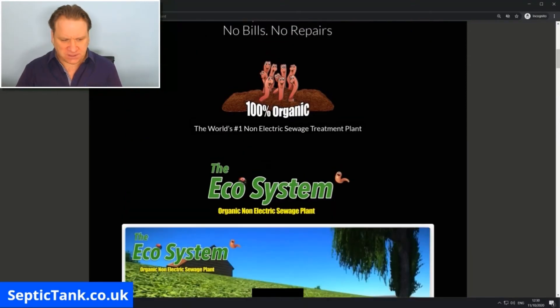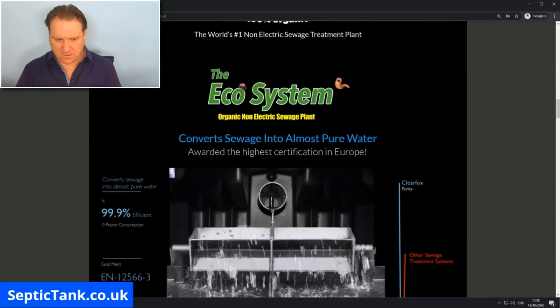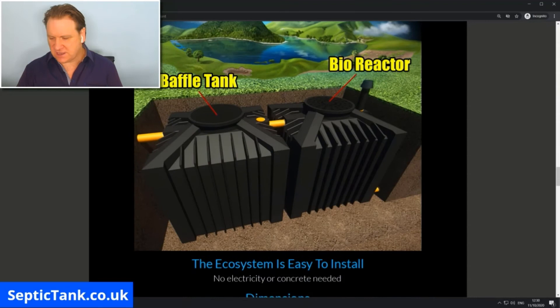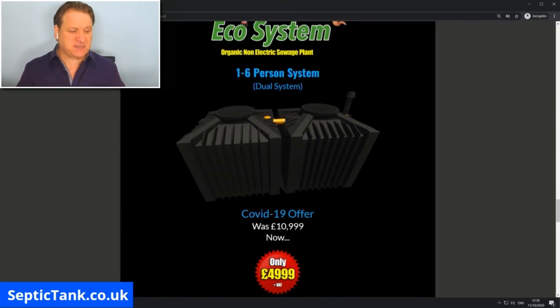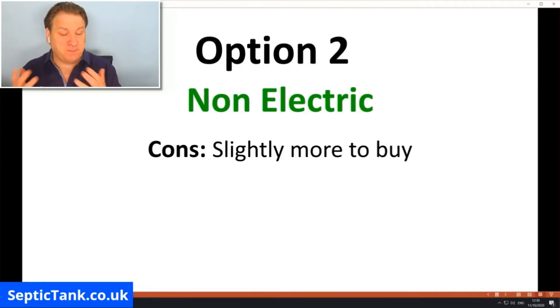Let me show you the cost of these systems. Scrolling through here — the system itself is four thousand nine hundred and ninety-nine pounds. This is like the Bentley or Rolls Royce of treatment plants, and they're about five hundred pounds more expensive up front to buy. So the cons of a non-electric system are simply that they're slightly more to buy up front — around five hundred pounds or so.